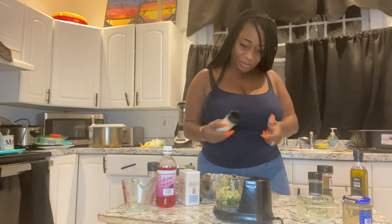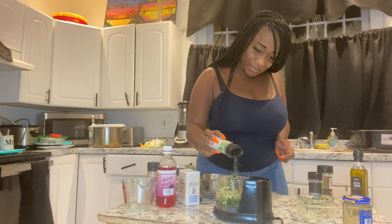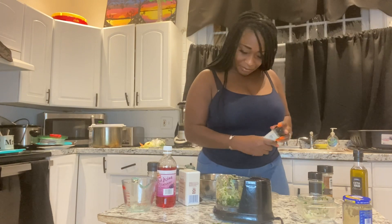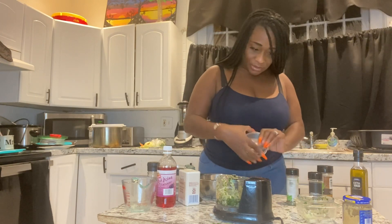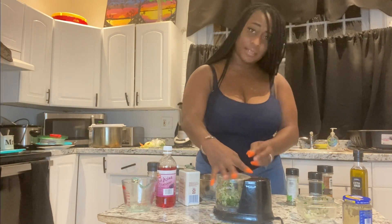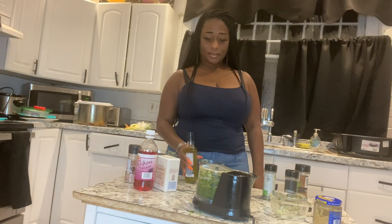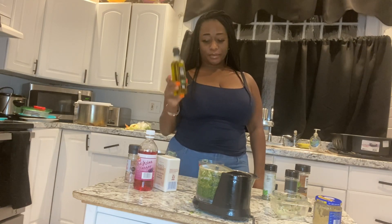I'm going to put in some parsley. And I am going to blend. And I need a half a cup of extra virgin olive oil.